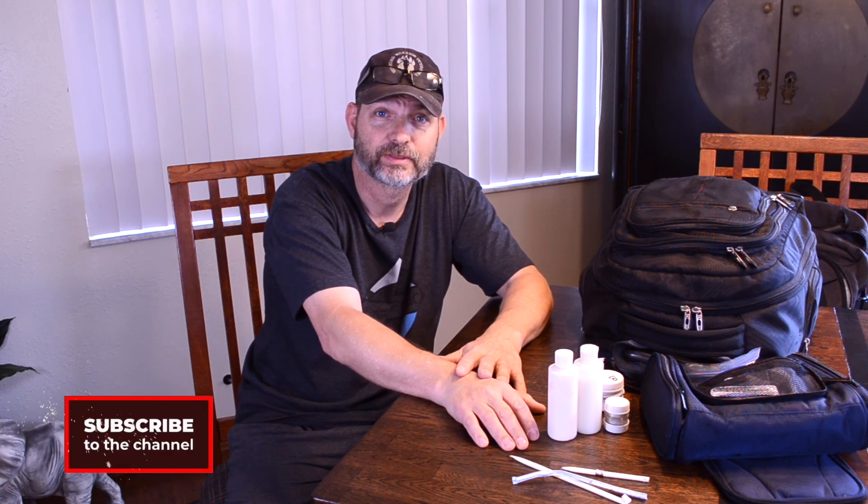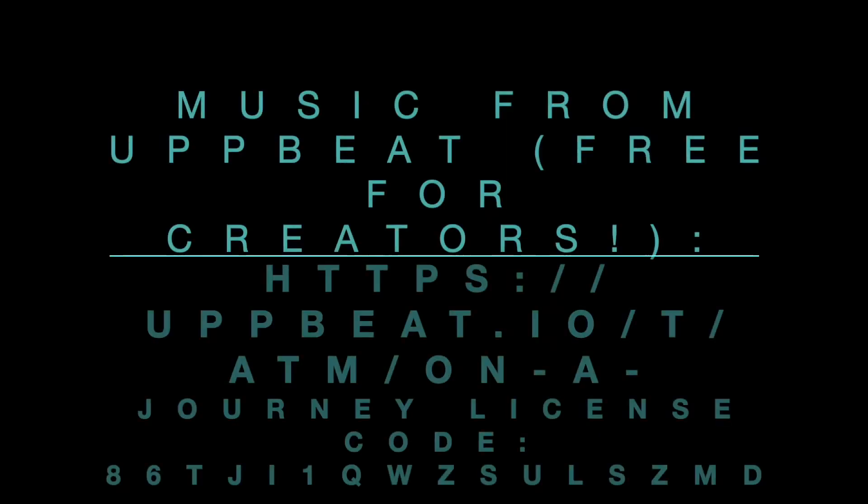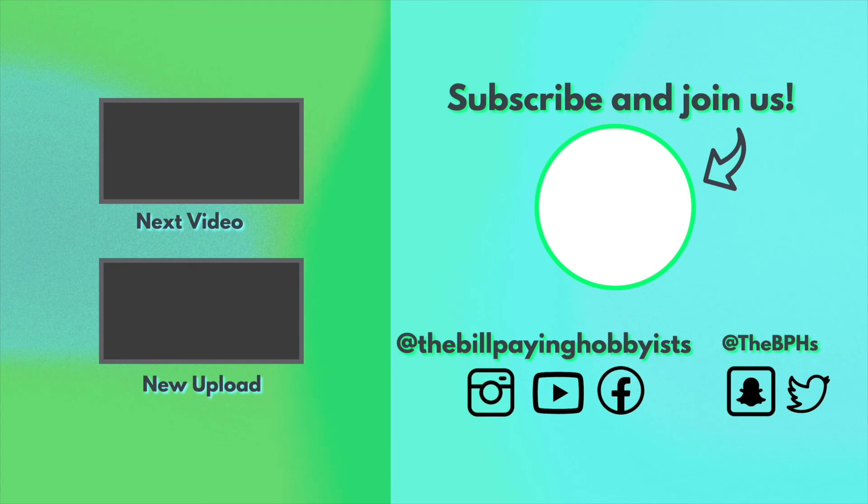Thanks for watching. Hope you learned something and it makes your travel easier. If you have some hacks you'd like to share, please put them in the comments and we'll put them in another video. Thanks for watching — don't forget to subscribe, like, and share. We'll see you on the next one. We love you. Bye.